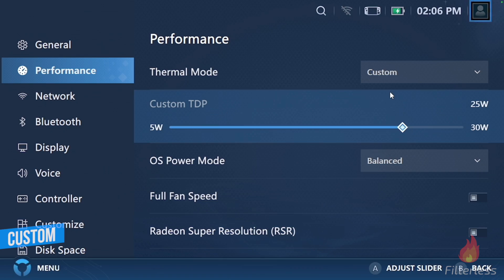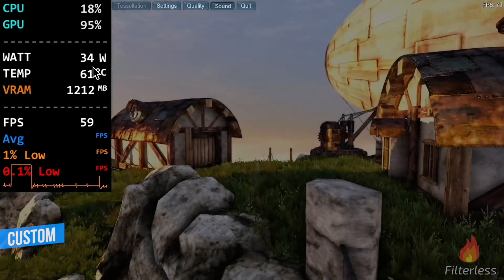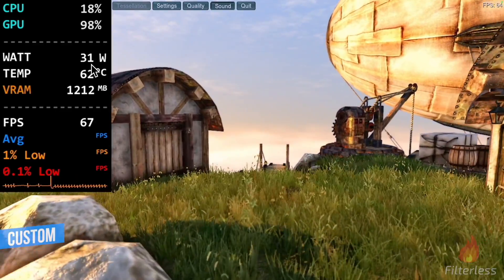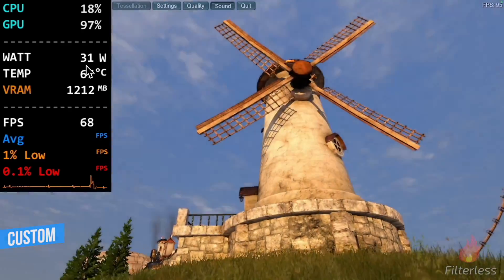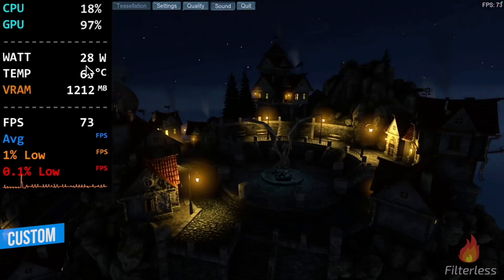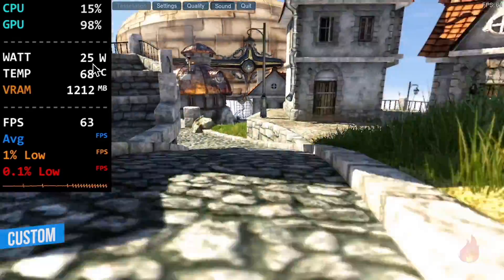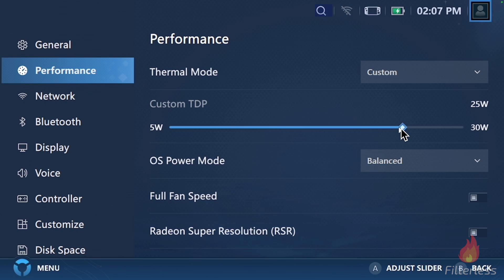So I decided to up it to 25 watts, and this is where I found out what it was doing. It jumped to 30, then 34 getting back in the game. We'll fast forward — it takes a while to get back down because we're plugged in — and there we go, it's at 25 watts. So pretty much anything between 20 and 30, you will be able to set it and it should hold in custom mode. But if you go below that, it really doesn't do any good.